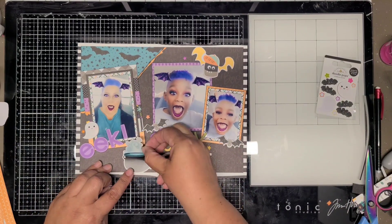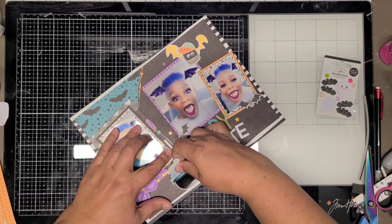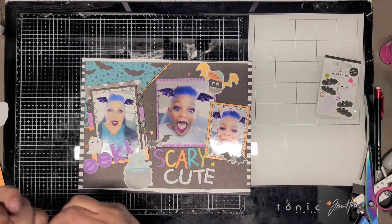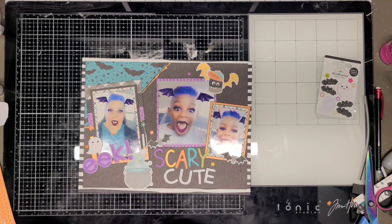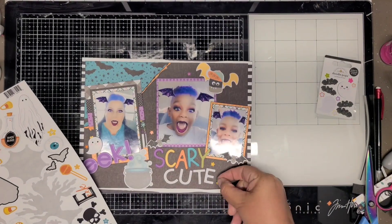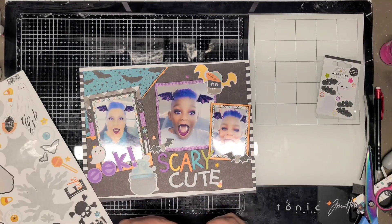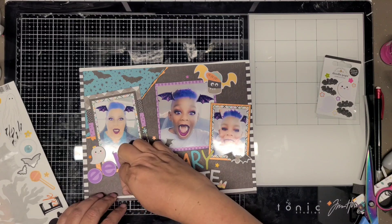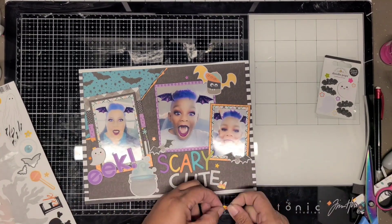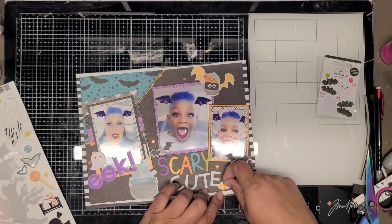This witch's cauldron I'm going to place at the bottom. I wasn't going to place anything there, but it kind of needed something at the bottom. It matches the teal that's at the top, so I thought it was cute. I'm going to find bubbles on the sticker sheet too - sometimes you just miss items on there until you look at it again.